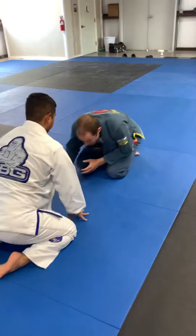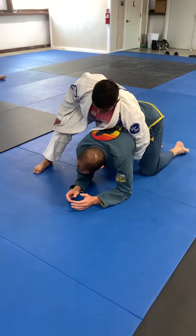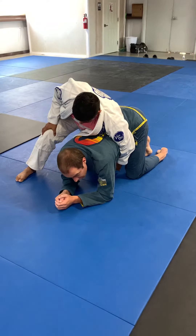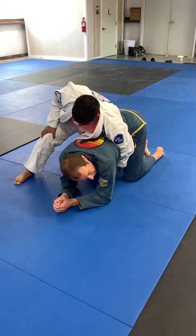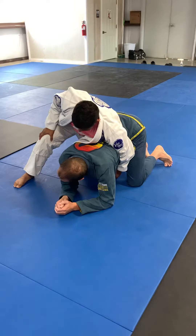Turtle side occurs when he starts to get off to the side. There are a lot of different ways in which he could configure to me. What we're going to start thinking about is just sort of base and posture.